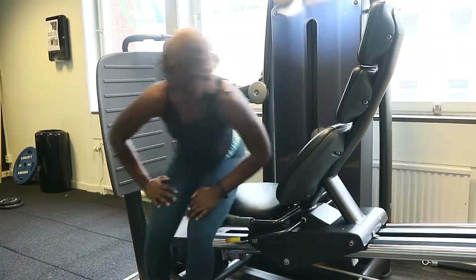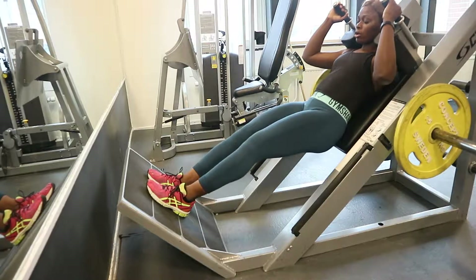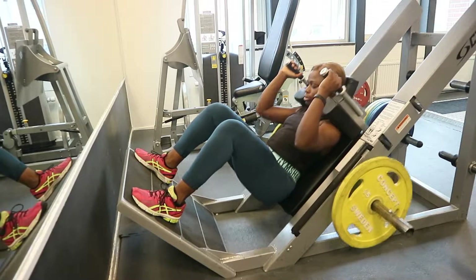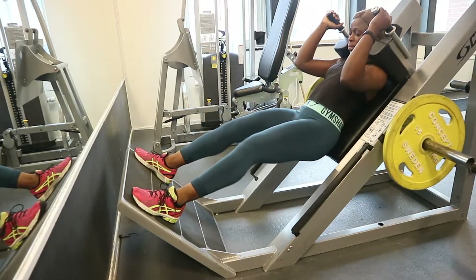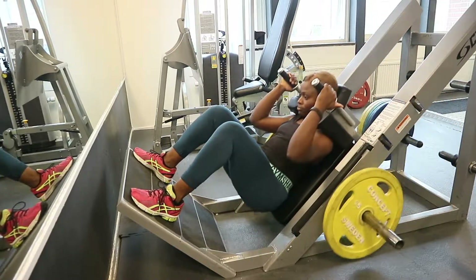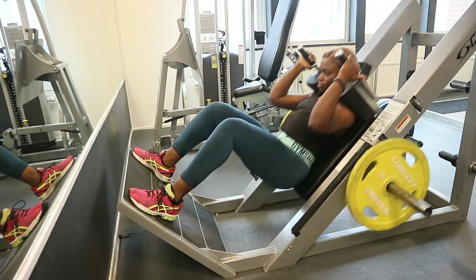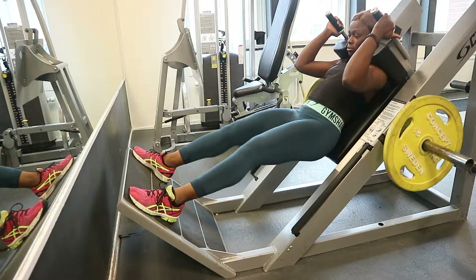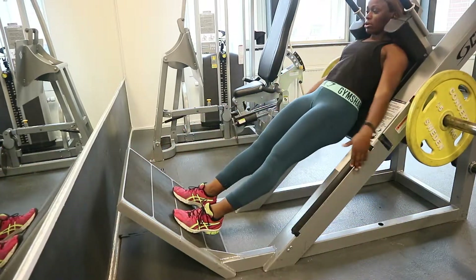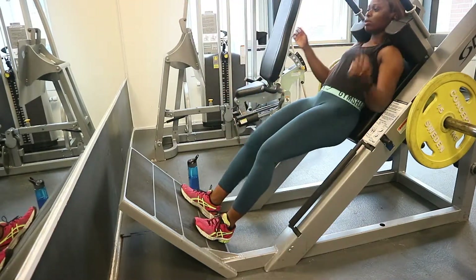Now on to the next one — this is the hack squat! Everyone knows what a hack squat is. You're working mostly your quads, hamstrings, and calves. Not everyone likes it because it's super intense. Look at this next trick — this is how I love doing my hack squat: the jumping hack squat. It's super intense.